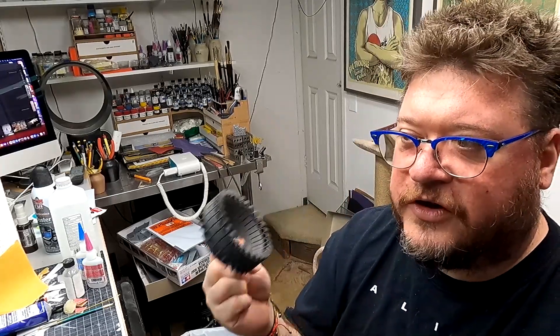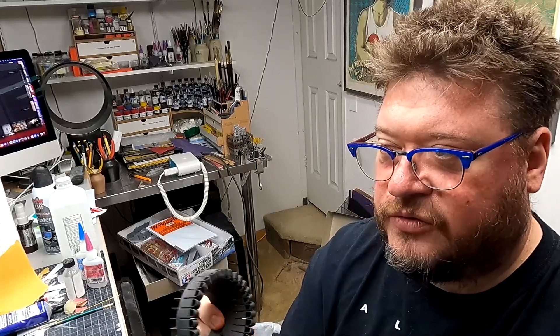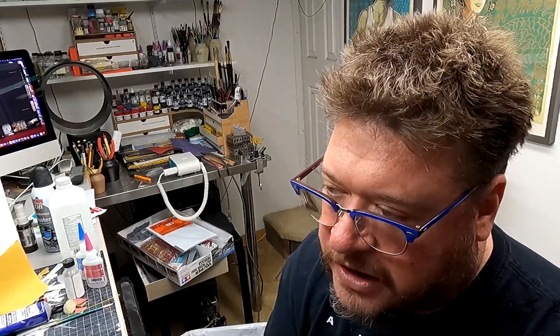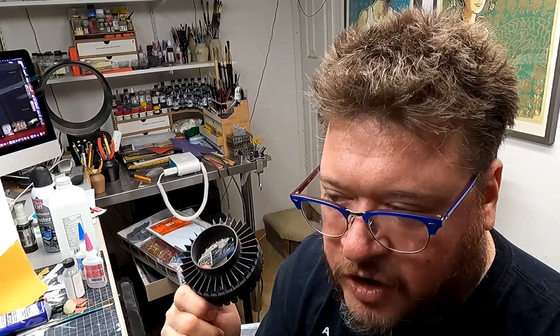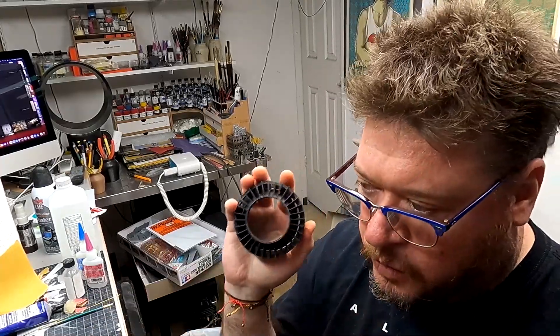Every little bit of information about a part's functionality — or perhaps what its uses would have been theoretically in the real world before it was adapted into a model kit part — these are all things that don't solve the mystery, but help you understand maybe where to look to find that piece. We honestly are at a point where, as obsessed as I am with one day hoping we figure out what this thing is, even this is more than enough for a model to look amazing. You want to solve it to solve it, but we're good to go.